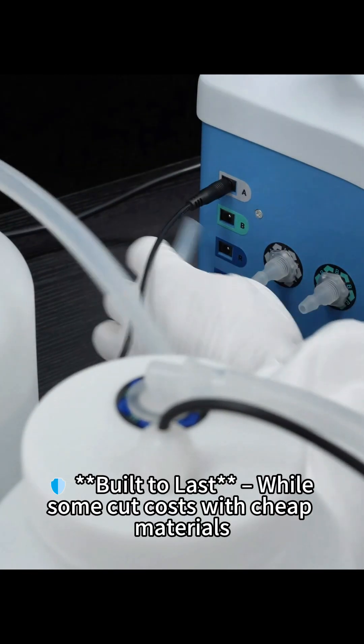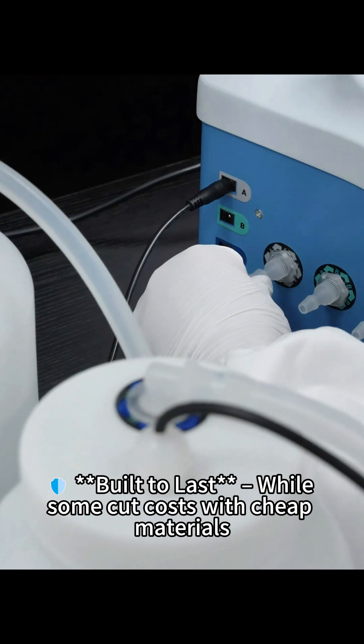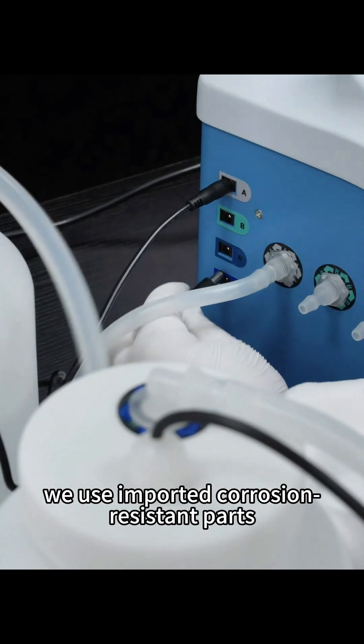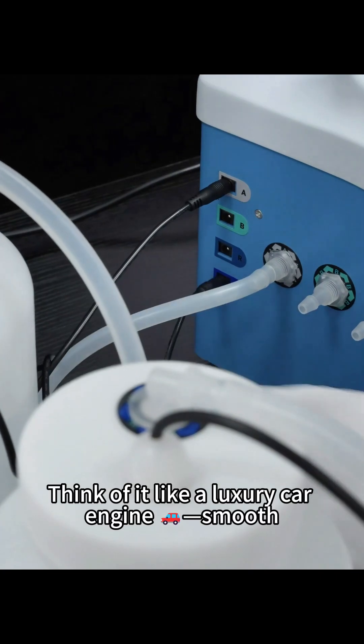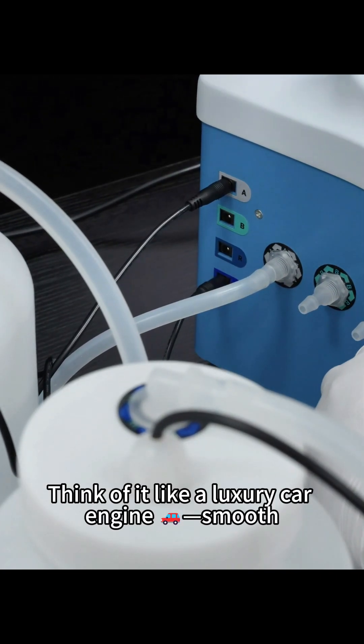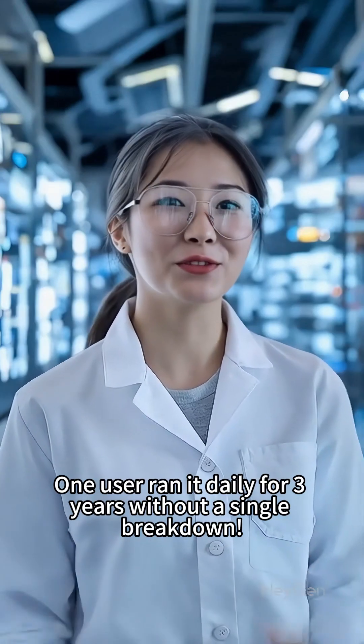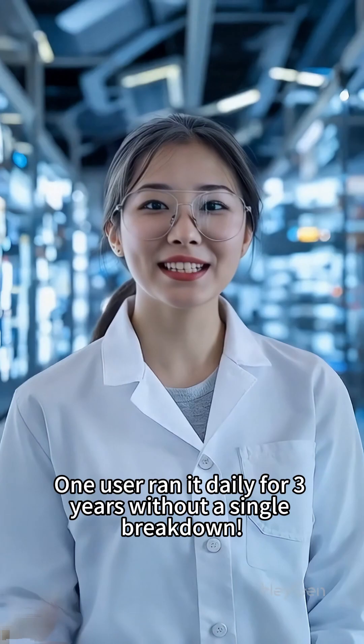Built to last. While some cut costs with cheap materials, we use imported corrosion-resistant parts. Think of it like a luxury car engine — smooth, durable, and worth every penny. One user ran it daily for three years without a single breakdown.